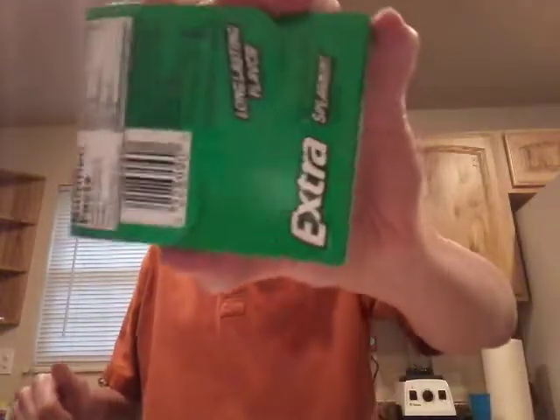It's interesting considering that you have the back — it flips open, and you get a bunch of other gum that technically comes in little wrappers, and then you open them up. And then, after that, we have some of my top favorites.